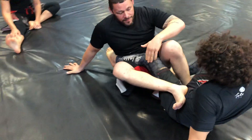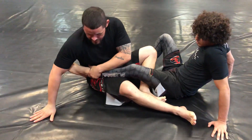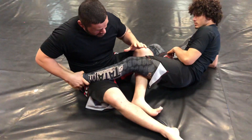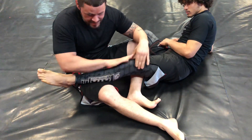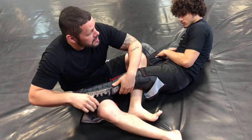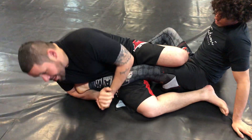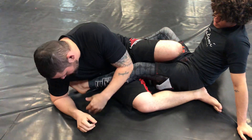Let's start with the ankle up position. The heel hook works because I'm hooking the heel, and I've got to keep his knee still. The idea is that as I'm rotating, all the ligaments will start turning and eventually pop. Old school, they would just grab it and turn it, and that will destroy the knee, but there are more efficient ways.